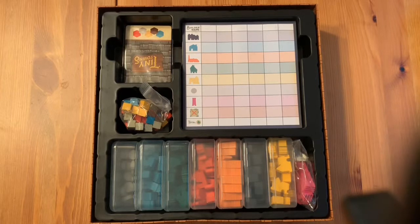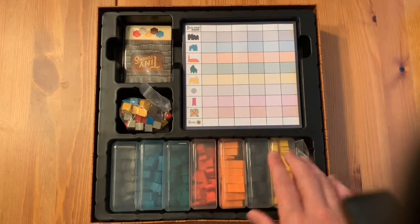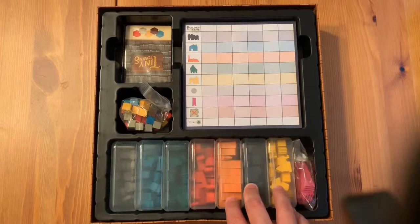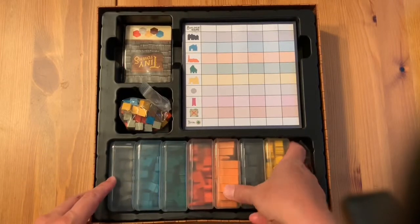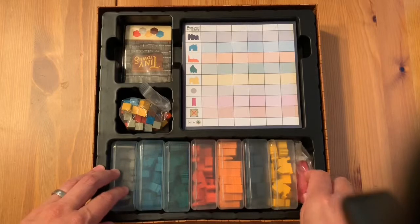Doesn't this look better? What I've done is simply found the perfect size little plastic container that fits within this width and height and is big enough to fit the pieces. I had to make a few concessions — I couldn't squeeze an eighth one in here. There are only seven slots, but the monument ones, there are only six of those since you can only build one monument per turn, plus the first player token. These slide down really nicely right in there.